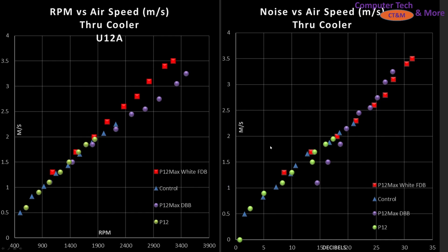Next up, we have airspeed to my CPU air cooler — the Noctua U12A. On the left side, we have airspeed in meters per second versus RPM. This is a blade efficiency graph showing how good this blade design is at pushing air through a CPU air cooler. And long story short, it is very effective, lining up very closely with my control fan. The FDB and dual ball bearing also line up very similarly, which makes a lot of sense.